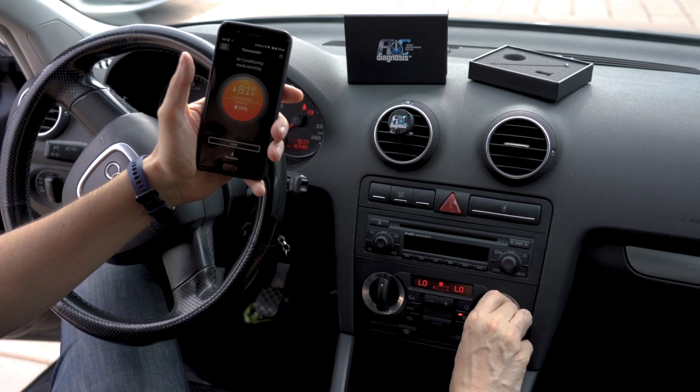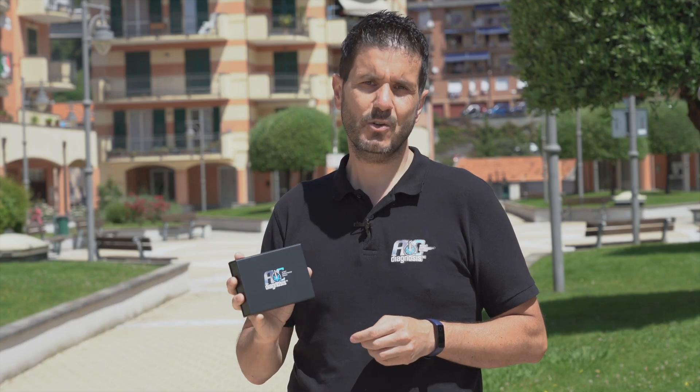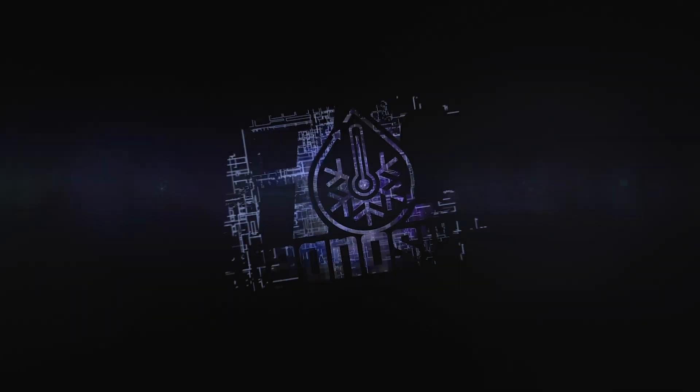Using Bluetooth, the data is streamed to the mobile app in real time. It's easy to use with professional results.